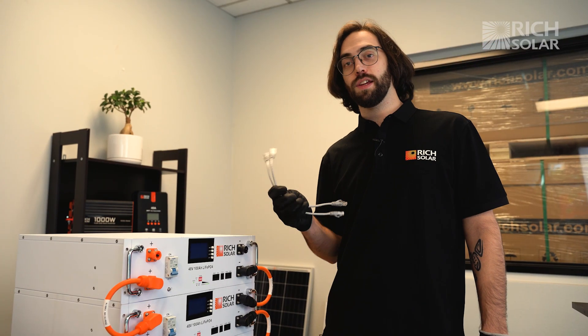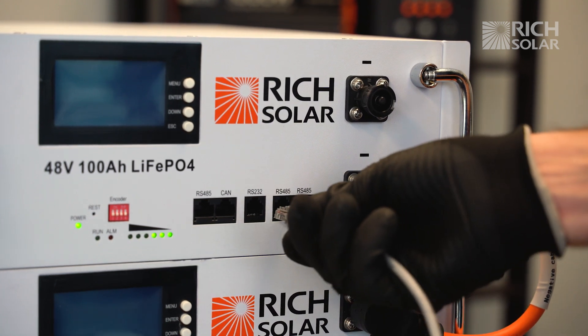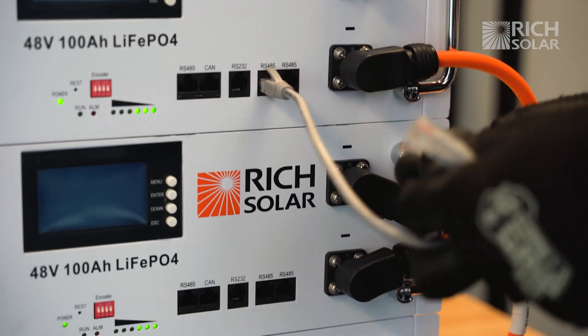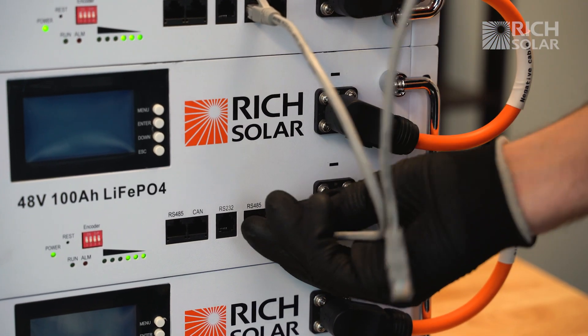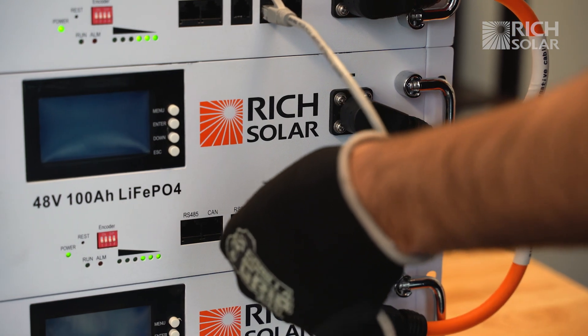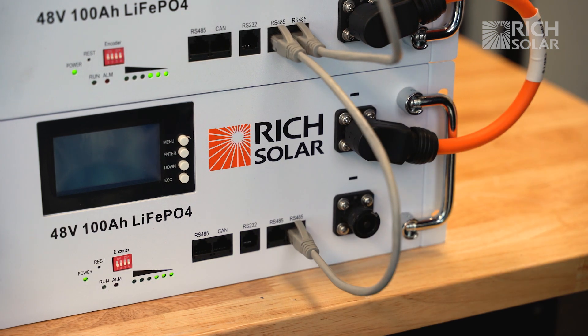Now we're going to connect the communication cables to our batteries. Plug the cable into the fourth port on the top battery and the fifth port on the second battery. Get your second cable and plug it into the fourth port on the second battery and the fifth port on the third battery.